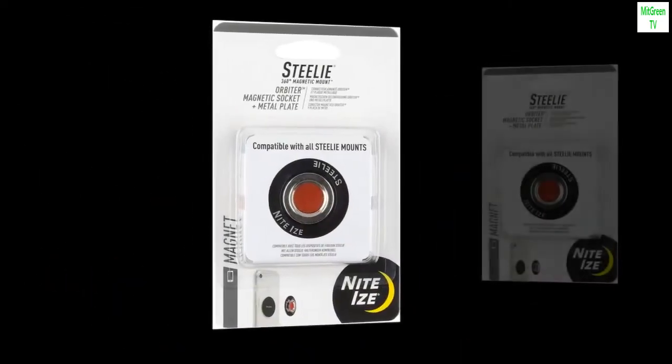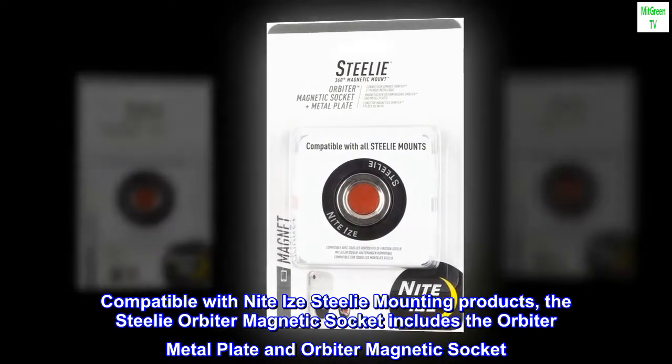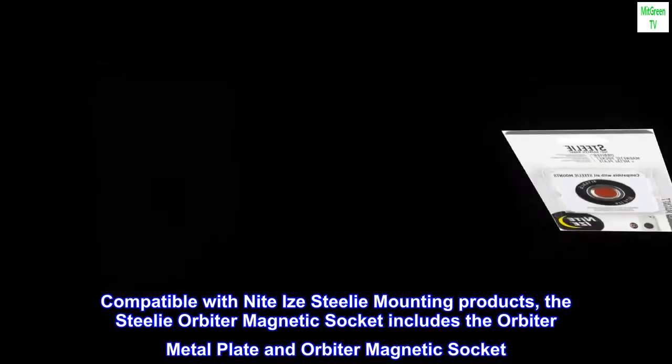For use with the Niter size Stelier collection. Compatible with Niteye Steli mounting products, the Steli Orbiter magnetic socket includes the Orbiter metal plate and Orbiter magnetic socket.